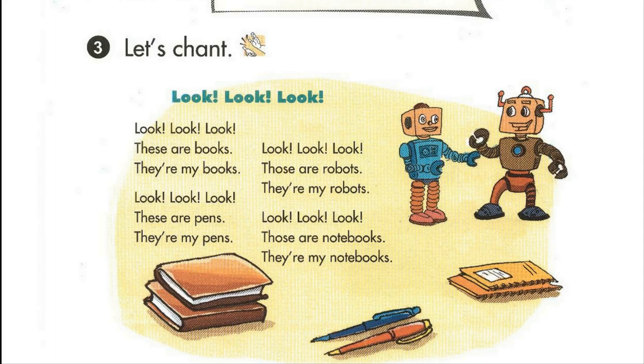One. Two. Three. Four. Look. These are books. They're my books.